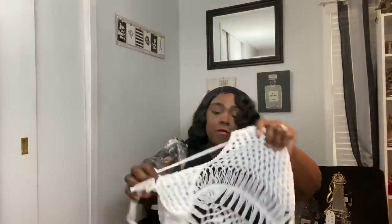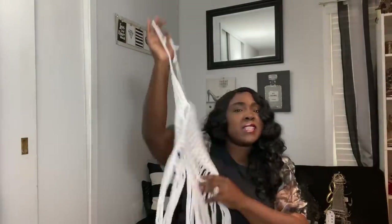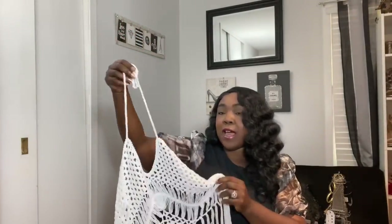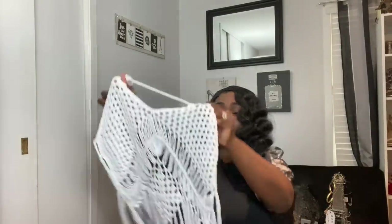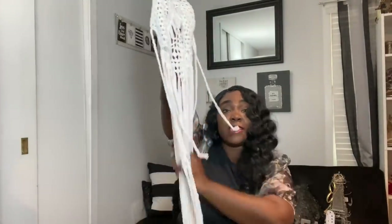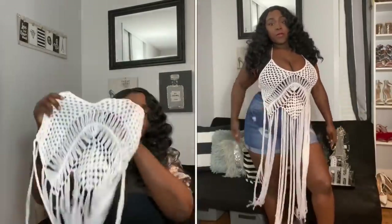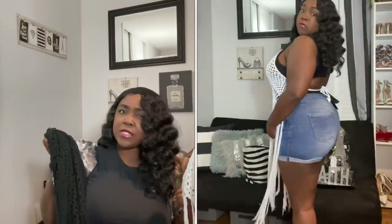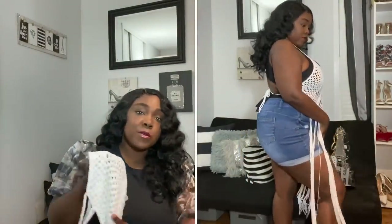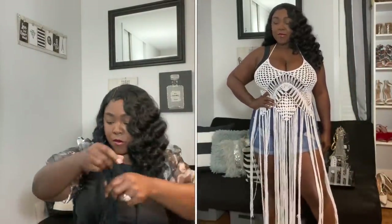The next couple items are swimwear-related as well. This top can be used as a shirt or a cover-up — online they used it as a cover-up but I'm going to use it as a shirt. With a white bralette and some blue jean shorts or a denim skirt it would be bomb. I love the 70s and early 80s fringe detail on the bottom, I love that it's crochet, and I love that it's white. I believe this is a one-size.